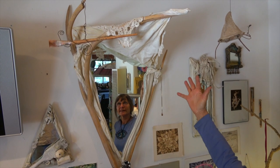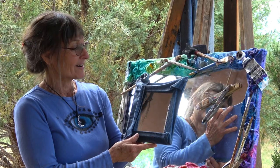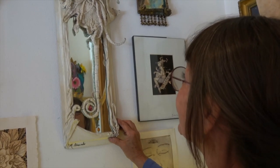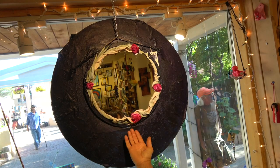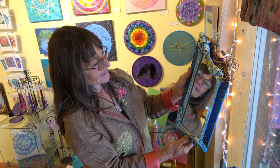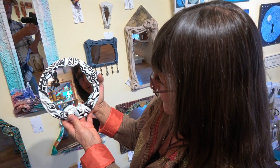There's feng shui about mirrors — there's so much about mirrors. Sometimes people will say, 'Oh, I hate looking in the mirror,' and I'll say, 'Yeah, but they gather light.' It's more of an art piece. It has a function. So it's sculpture, it's a painting, and it's also a collage. You get three kinds of art in one.